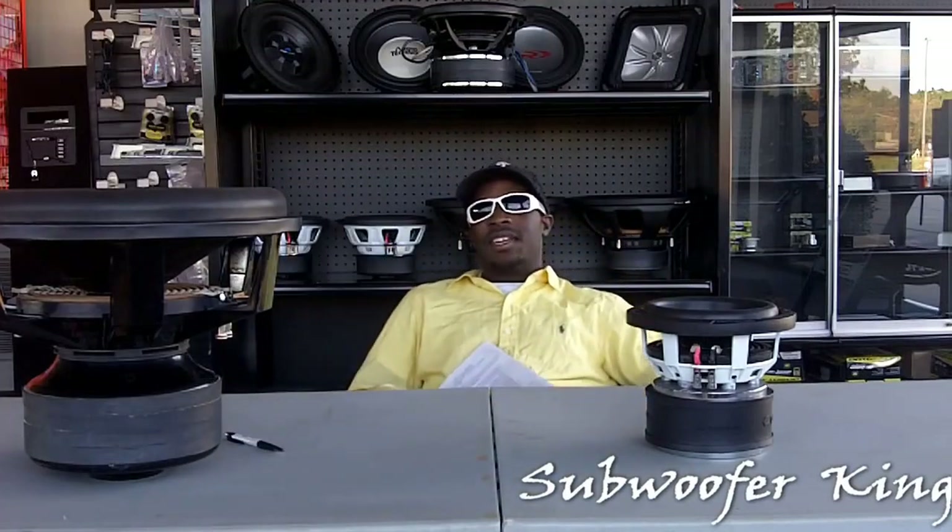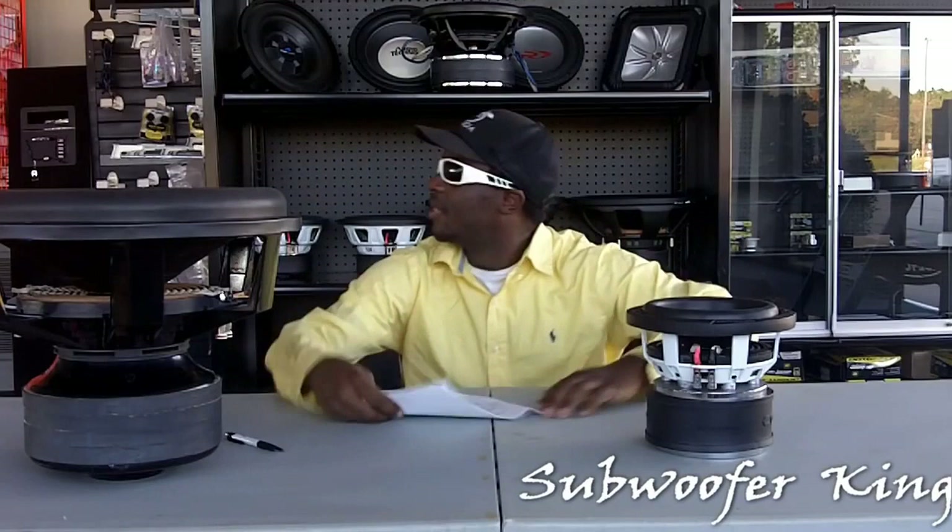Hey, I'm back. Welcome to the Sub for King News Report. I'm your host, Sub for King.